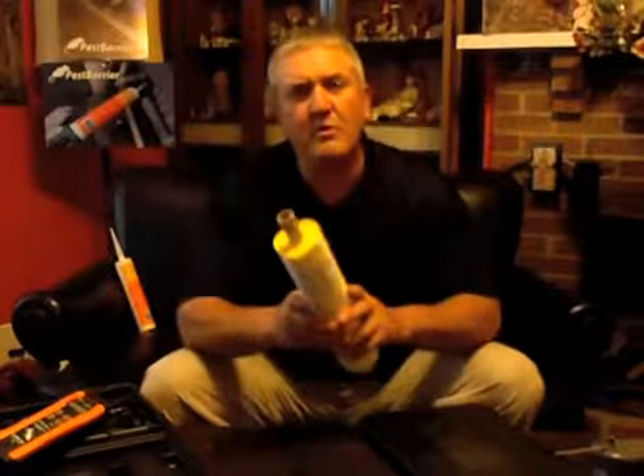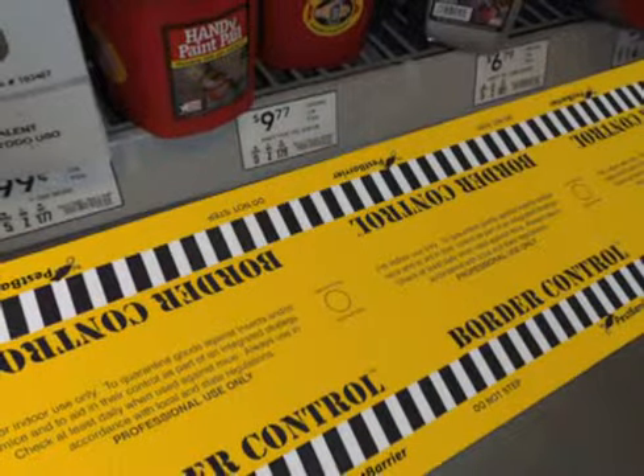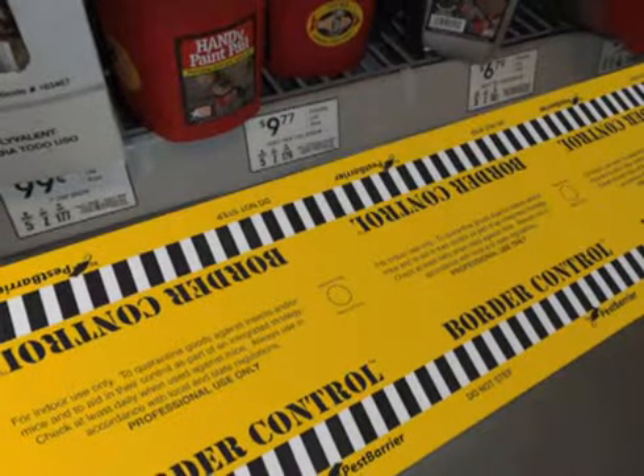You can also use Border Control to section off zones you're working in that are having mouse issues. Let's say you're in a retail store and the mice are in the gondola system — that's a tough thing to handle. But what you can do with Border Control is quarantine off that zone and then begin the process of taking product off the gondolas and removing things for cleaning. If the mice run out, which they will do, they're going to get caught in the Border Control and not infest the rest of the building.